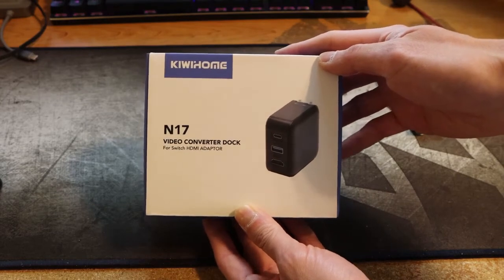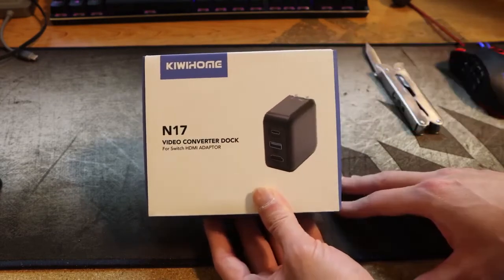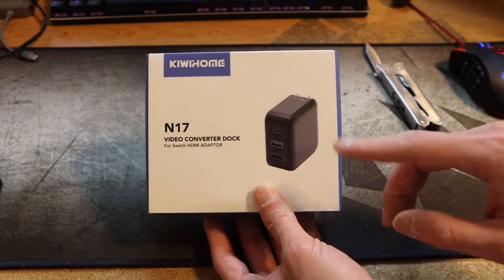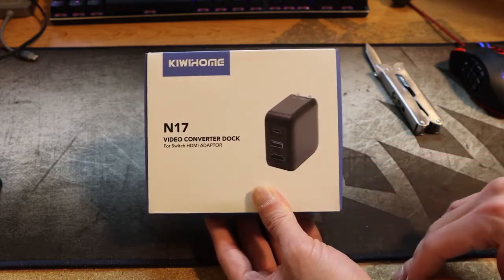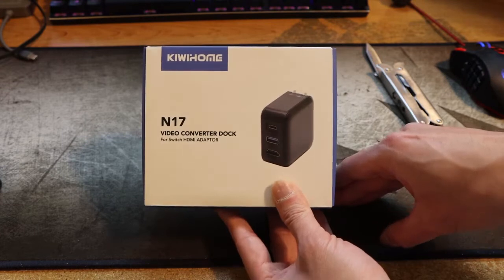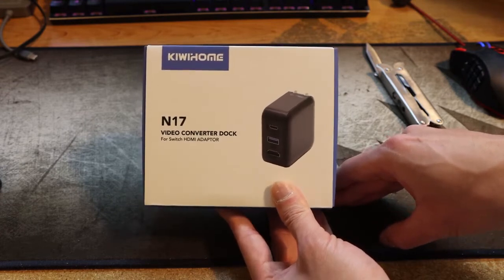It's an HDMI adapter. What it is is a docking station and charger for your switch. It will replace the power supply and your switch dock.